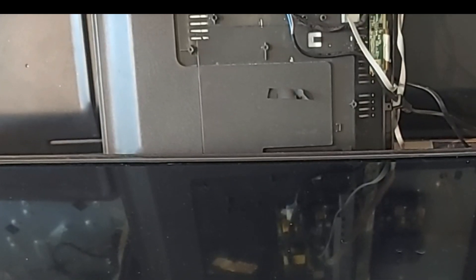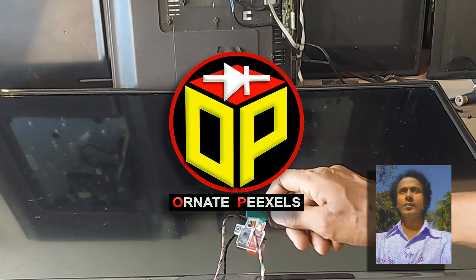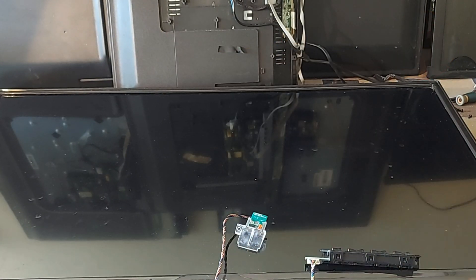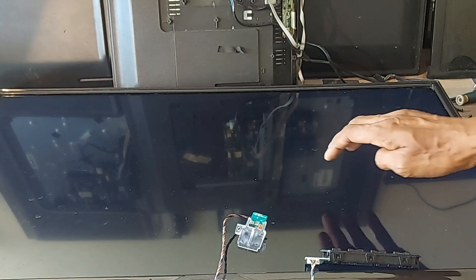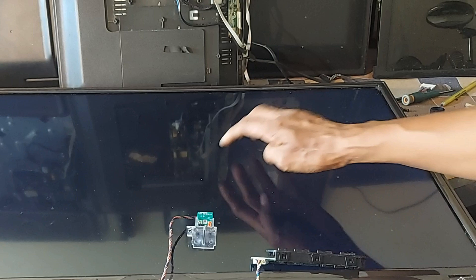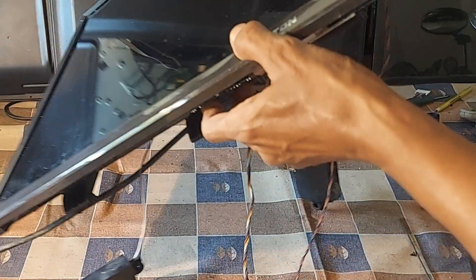Dear viewers and all my esteemed subscribers, I am Amy Mustafa. Welcome back to Honor Pixels. Look at the 32-inch wall-mounted LCD TV screen. There is no light on the screen, so there is no picture, but the backlight is okay. Stay with me for a while as I show how to repair the TV in this situation.